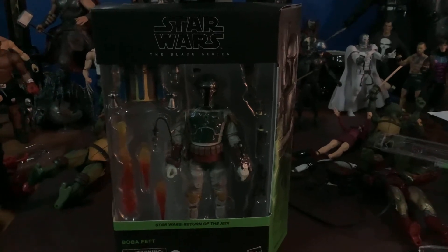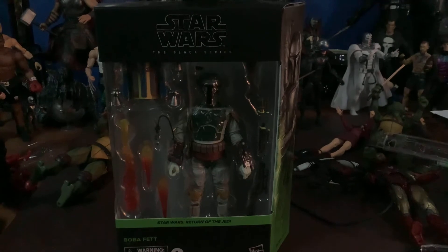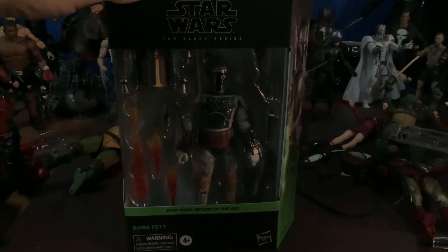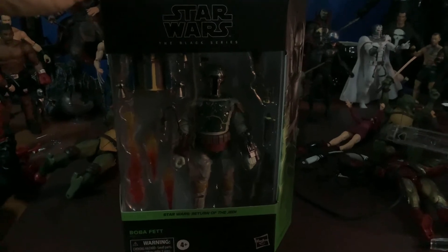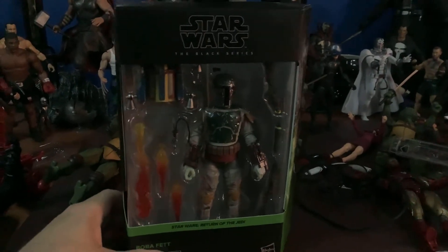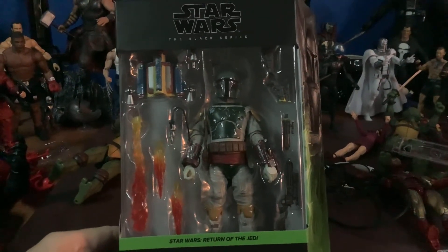As anybody who knows anything about my Black Series collection, I do not open these figures. It kind of takes away from the review, and I do apologize, guys. I just don't like to open these. Everything else I pretty much open, but these I do not.